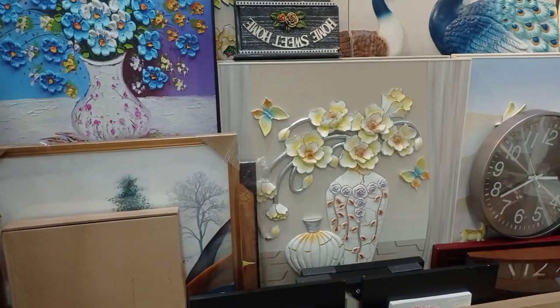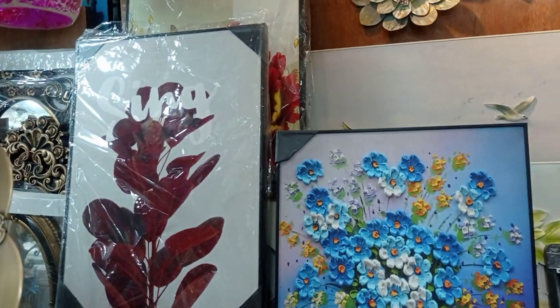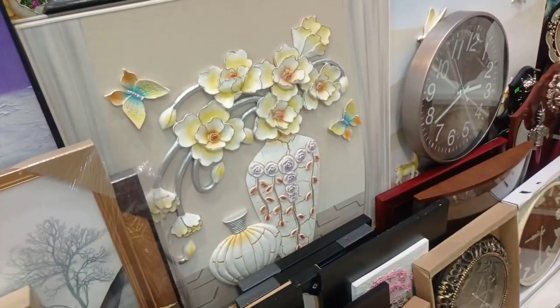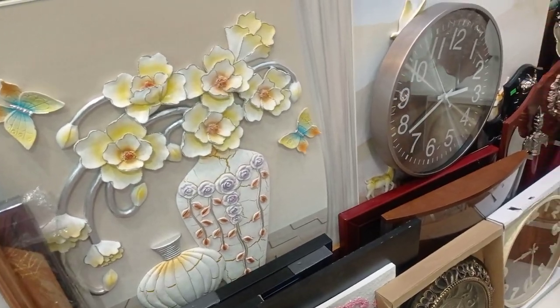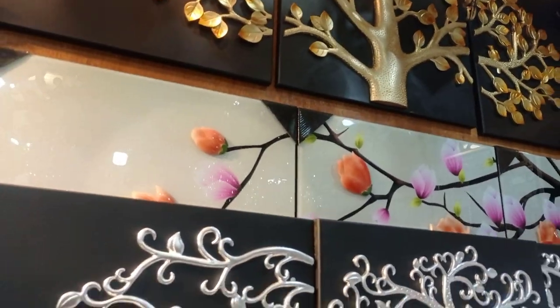Assalamualaikum, viewers. My name is RIA Media, I'm RIA Enterprise. There's a luxury wall-made collection. I'll tell you about the regular price — it's an exclusive buy-in collection.